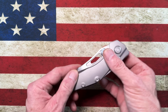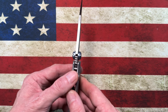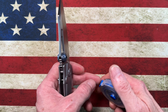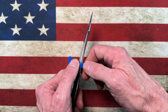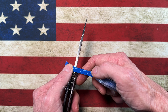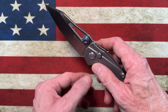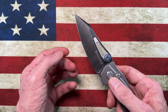I was going to measure the blade thickness, but I set the calipers down and I just don't know where I would have set them. Sorry for the delay there.